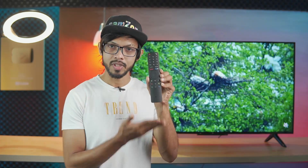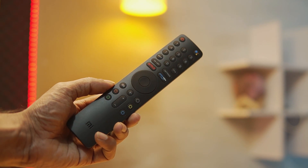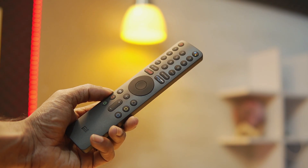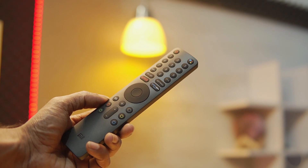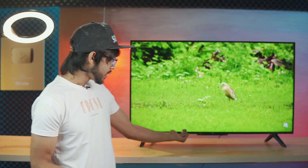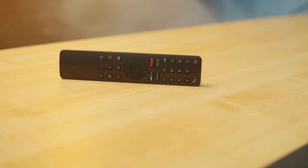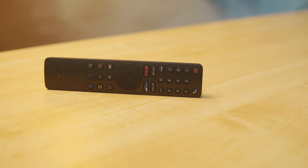Next, let's talk about the remote. You can use the remote to control the device. It supports Prime Video and Google Assistant voice commands. These are important features considered in remote use. It's amazing, and the remote uses Bluetooth 5.0.